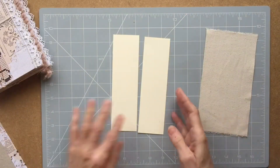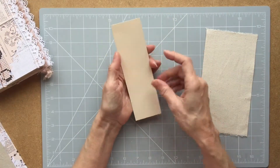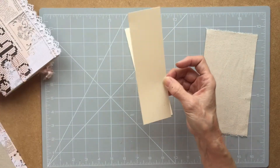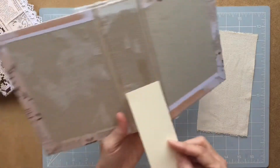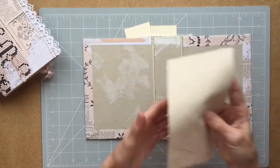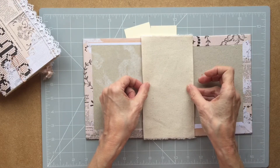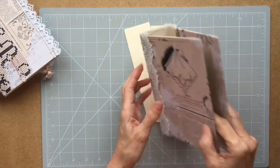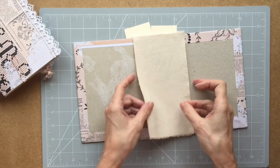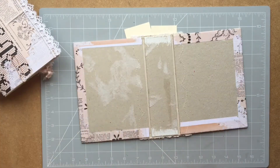I've then got two pieces of card which are two inches by seven inches. Seven inches is the height of my pages and two inches is the width of my spine. And I've got a piece of fabric which is just over seven and a quarter by four inches, and that just fits nicely in there. I have cut these edges off but I've left the slightly frayed edge top and bottom. So we'll come back to that shortly.